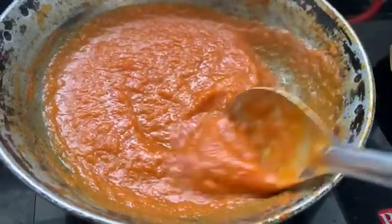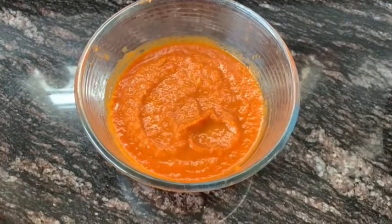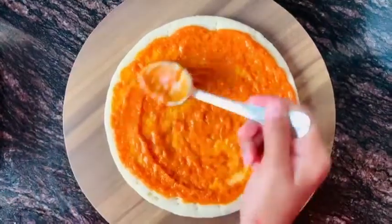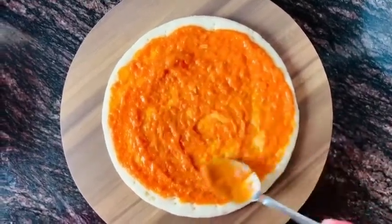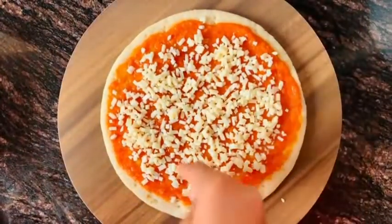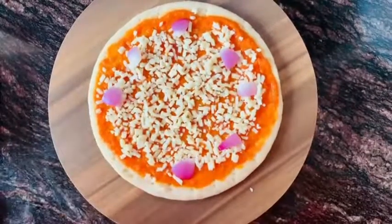The sauce is almost done. Take the homemade pizza base, add tomato sauce, and spread it out nicely on all sides. Then add mozzarella cheese — use a lot of cheese! Cut the onion into square shapes.